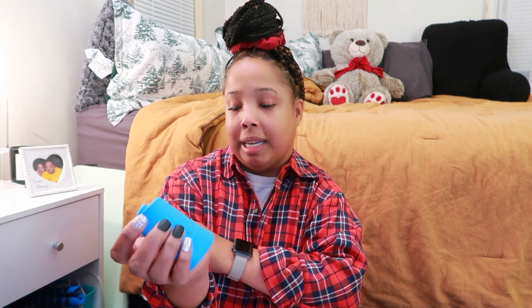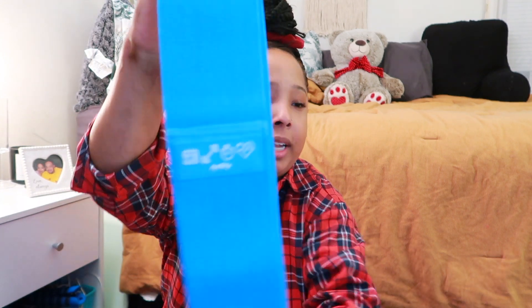Then we have this wrist wallet — if you run, you can put this on your wrist and put your cards in it, and it stays on. Next we have this sweatband, which is super cute and has the Miss to Mrs logo on it. And then we have a headband in two different colors.